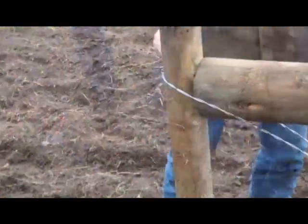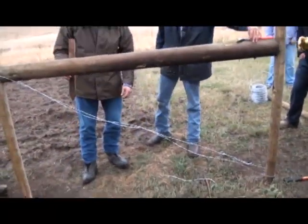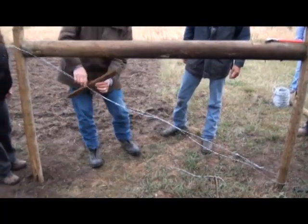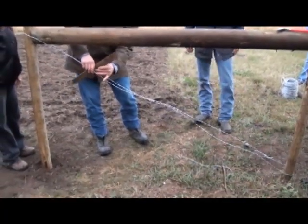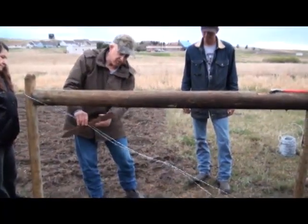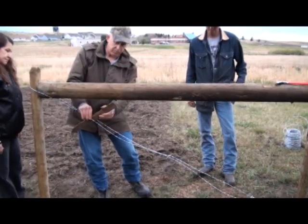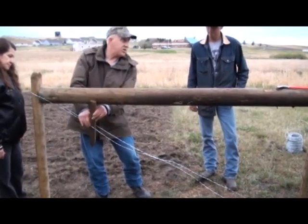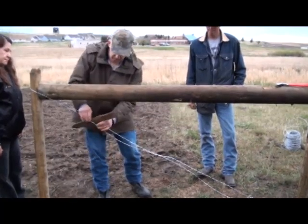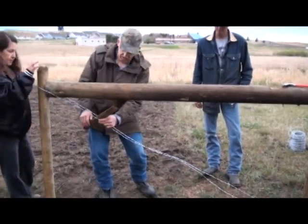It works better with gloves. Another trick when you go to wrap this: kind of get your wrap in here, but get it at a place where you actually have to tip it off to the side to get by this post. That way when you get it wrapped up, you can just flip it up here and it's not going to unwind — it holds it up. So if you get it about here, you want to be a little ways away from either end.